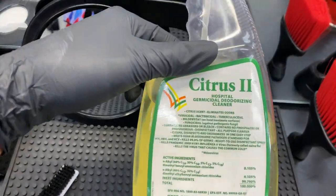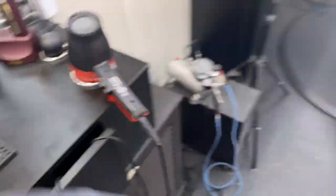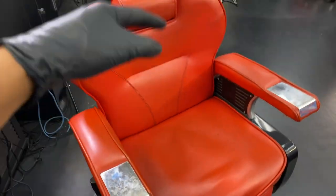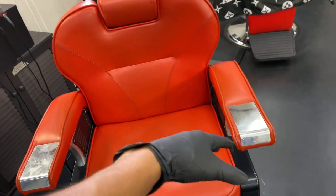We got the disinfectant — got this off Amazon, it's an all-around disinfectant. So we always wipe down our stations, especially our chairs. Wipe down our chairs, disinfect them with the clients that be sitting down, touching the armrests and everything.